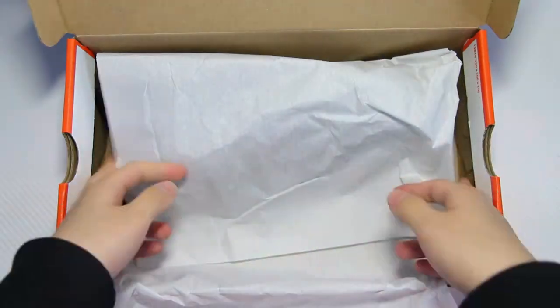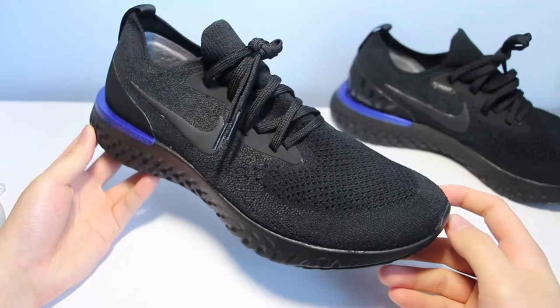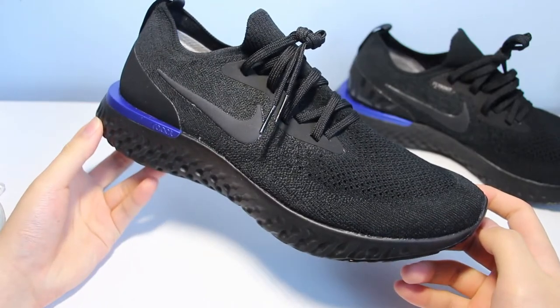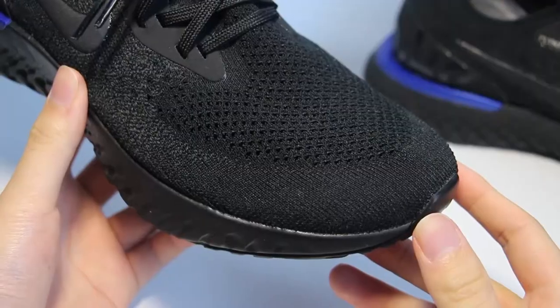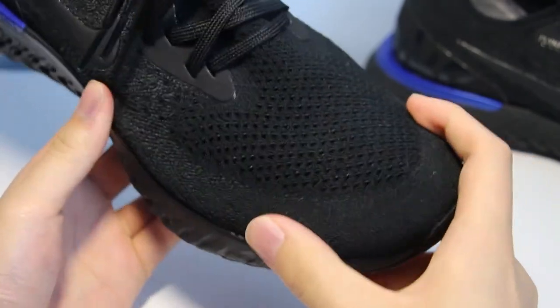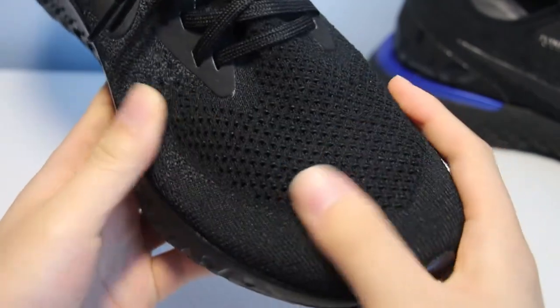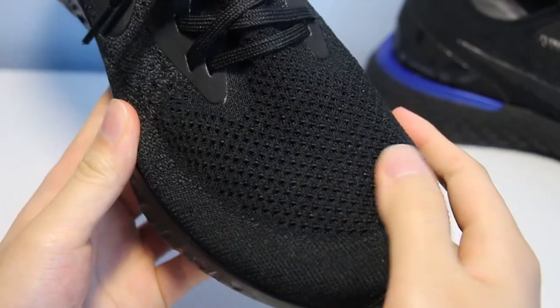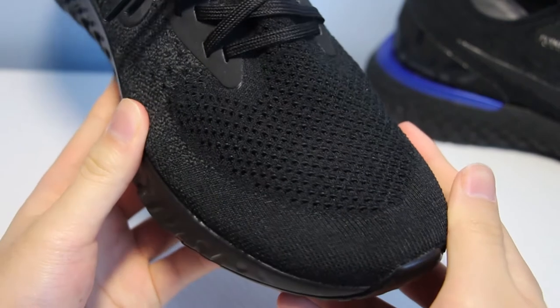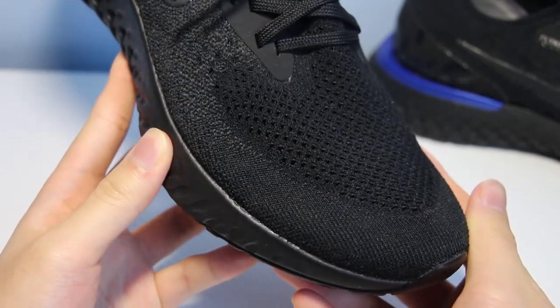We have the triple black colorway, or as I like to call it, the black and blue colorway. Starting off with the upper, it's a full flyknit upper. Starting from the toe, the edges are a tough flyknit for durability. Moving up, you can see the prominent toe box area with a diamond weave with lots of holes promoting breathability. Running your finger across the flyknit, you can hear the transition from tough, sturdy flyknit to a soft, stretchy flyknit.